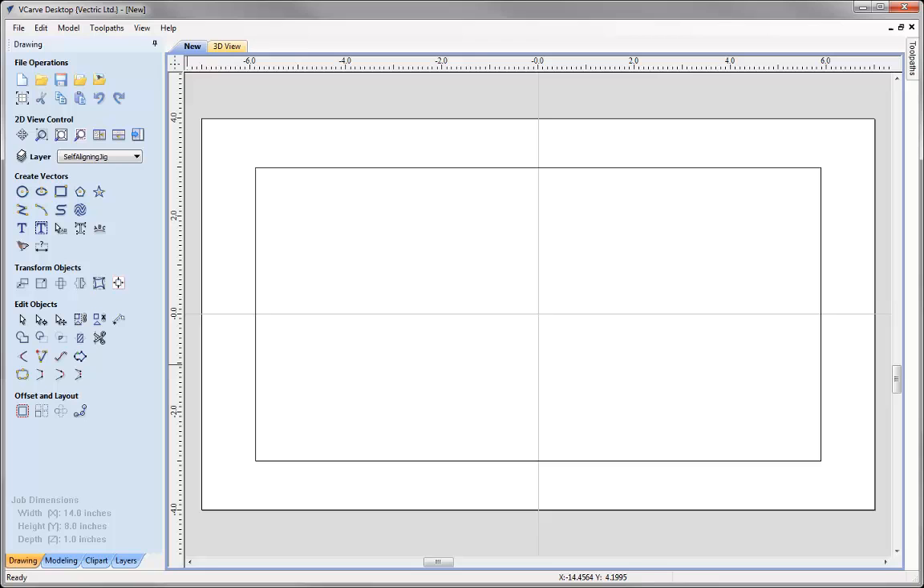We're going to cut this jig out using a quarter inch end mill, so I need to create an offset of a quarter of an inch. To help me I'm going to use guides. To pull out a guide I simply click in the ruler and snap it over into position following the line of the side of my rectangle. I'll do the same for the top, pulling a guide down and snapping it to the top of the rectangle, then pulling one out to snap to the right side, and another for the bottom.